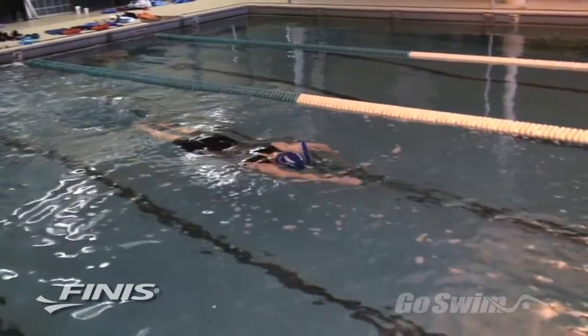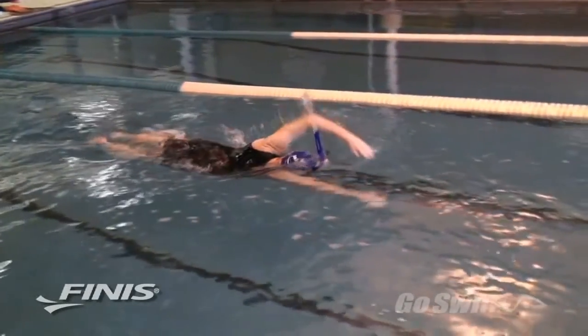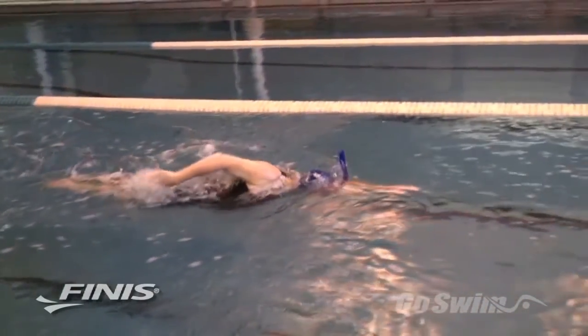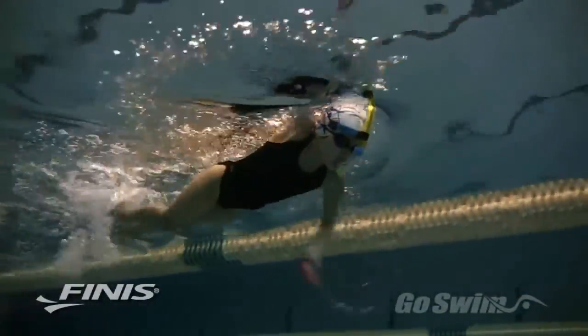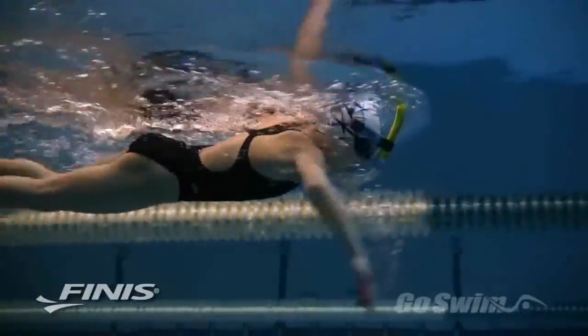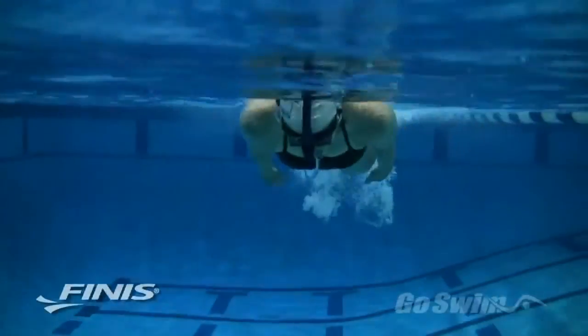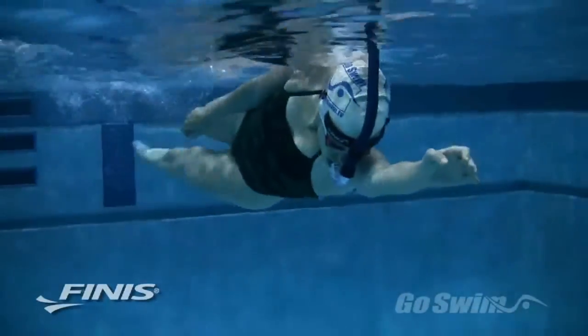When you go beneath the surface, water will get back into the tube, but you can purge it with a powerful exhalation when you get back to the surface. The Swimmer Snorkel is an ideal tool for doing technique drills because it allows the swimmer to focus completely on efficient movements instead of self-preservation. Hand entry drills, kicking drills, and balance drills take on new meaning with the Swimmer Snorkel.